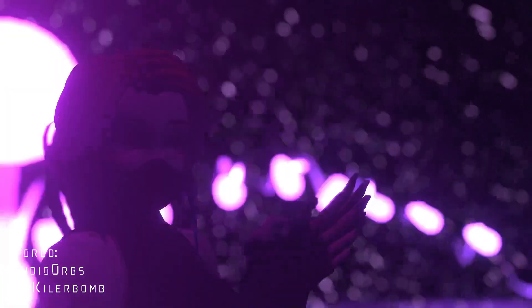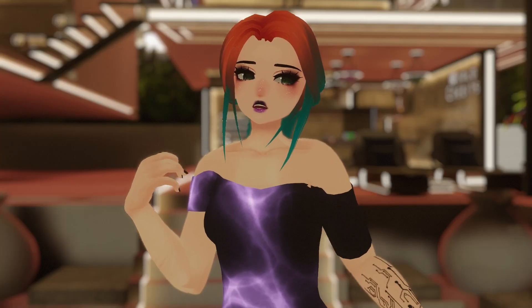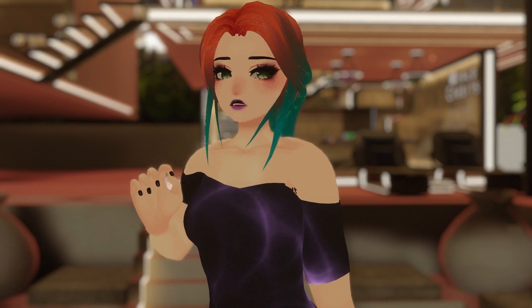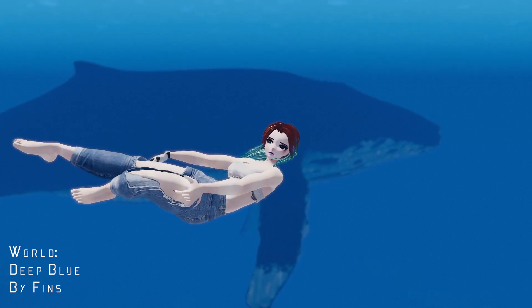Ladies, gentlemen, and every gorgeous person out there, welcome to the channel. I am your host, Virtua Lily, and today I have a bit of a special one for you as we dive deep into some of the really cool stuff that you can get to see in VRChat.